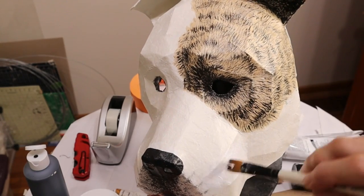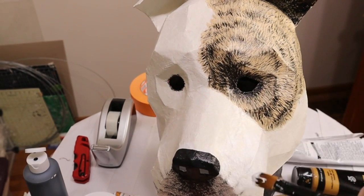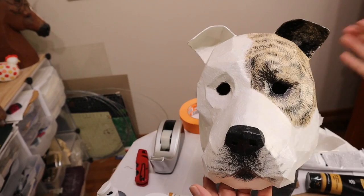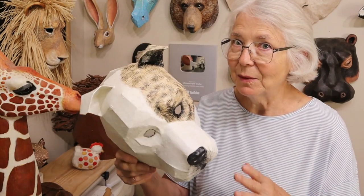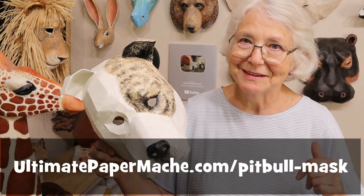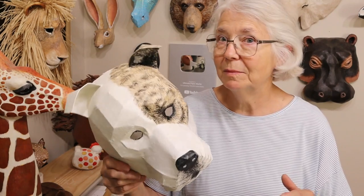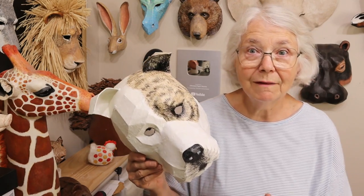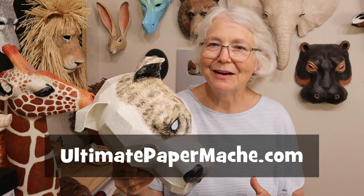Then I went back over that warm white with a pure white but left some of the warm white showing through. I really like it, but you have to get awfully close to see that it isn't all white. So now the pitbull mask is all done and if you'd like to make one of your own you can use my pattern at ultimatepapermache.com/pitbullmask. If you do make one, please come back to my website and post photographs on the Daily Sculptor's page — I would really love to see how they come out. In the meantime, go make something and come back and visit me at ultimatepapermache.com. I'll see you there.